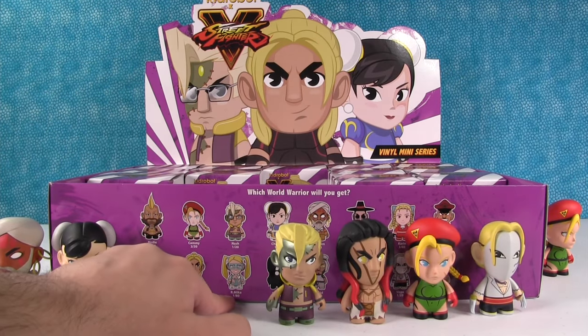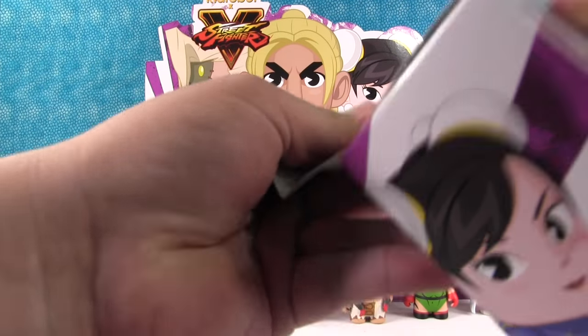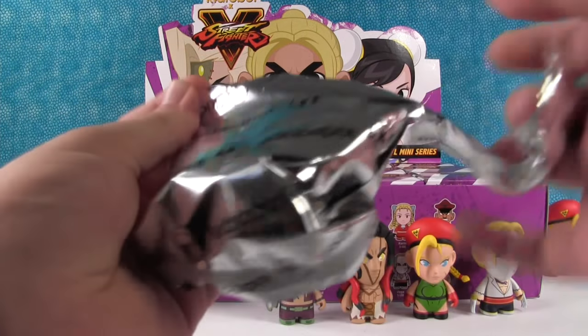Oh, you were saying there wasn't a rare figure — there is. R. Mika, one in eighty. I don't know who she is, but I just noticed that. I don't know who she is either. She looks kind of cool with the big long pigtails.